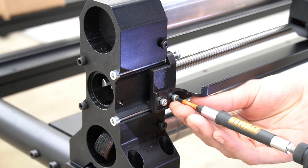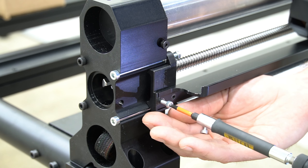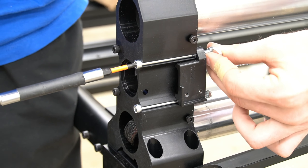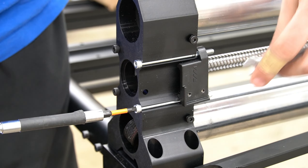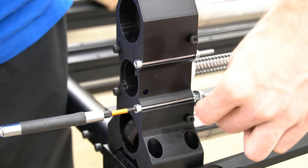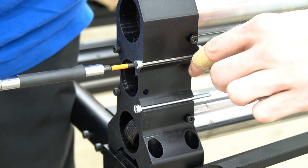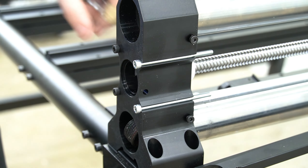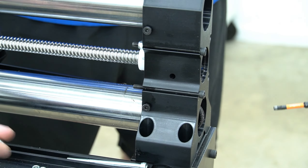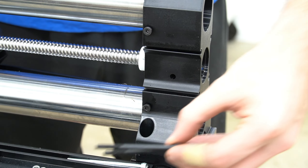Moving on to our Y1 rail, we'll use a three millimeter hex key to remove the bolts from the end of the drag chain raceway, just as we did on the X rail. With those bolts removed, we will move the drag chain from the bracket, and we can remove the nuts holding the bracket on with a four millimeter hex key and an eight millimeter crescent wrench. With those nuts removed, we'll pull the bracket off, then remove the bolts and the remaining nuts. With the nuts and the bracket removed, we can pull the bolts from the end of the Y rail and move to the opposite side to remove those as well. With everything loosened, we can pull the remaining bolts from the Y rail foot and we're ready to mount the motor.